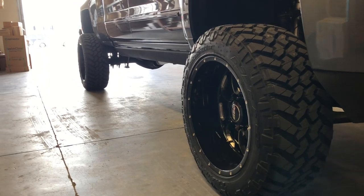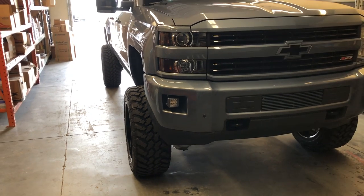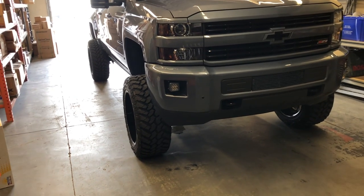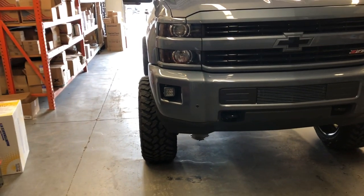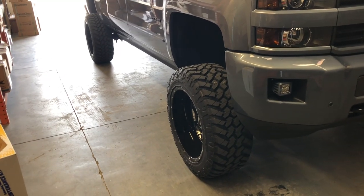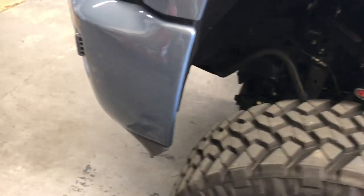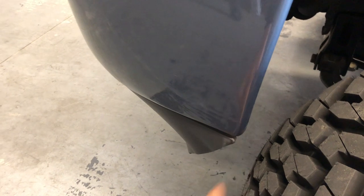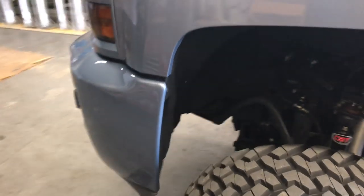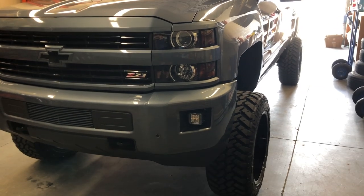He currently has 22x12 Soda Novocanes on a 35-inch Nitto Trail Grappler, which is extremely aggressive looking — freshly put on the truck. For pretty much 99% of this truck's life he had 22x10 fuel flows on 35s, and as crazy as I am with stance, I wasn't a huge fan of that. When I took the Sodas off my truck I convinced him to slap these on since he loved the wheels anyway — he had them on an LBZ before. We did have to trim the valence a little, and there was some rub today turning in, so we'll figure that out. He can go full lock with this setup, which is important to him.